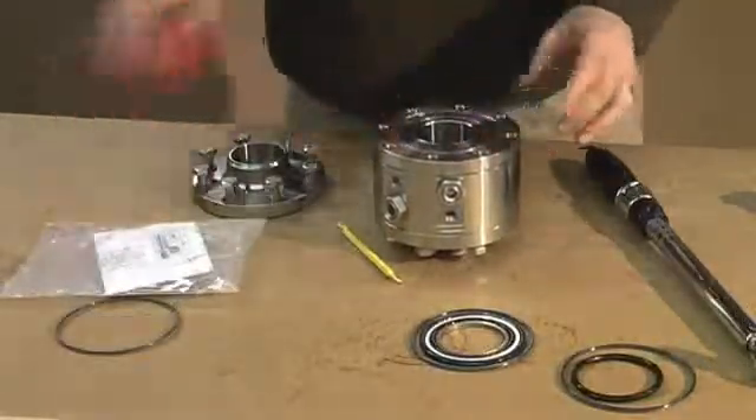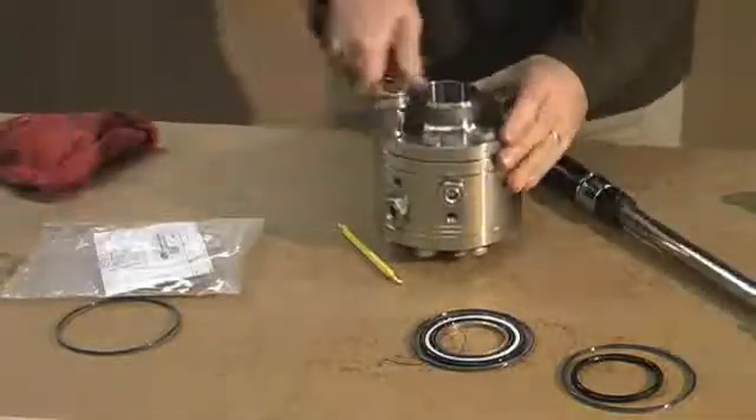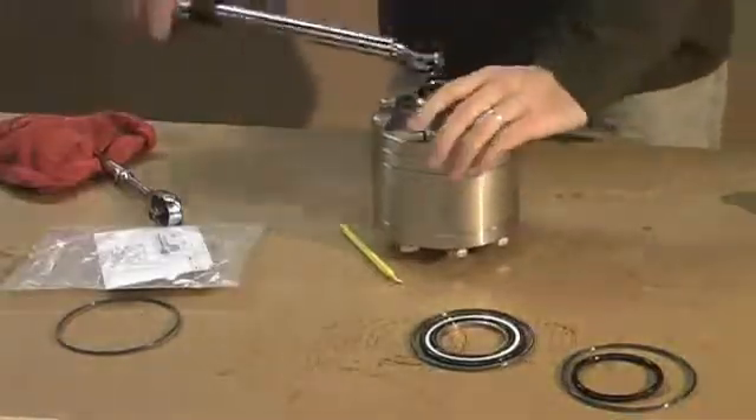Clean everything up, including your sealing flange, and replace your sealing flange and re-tighten your bolts. Tighten everything up with your socket, then do the final adjustment with your torque wrench. And you're all finished.